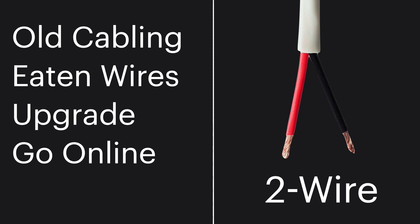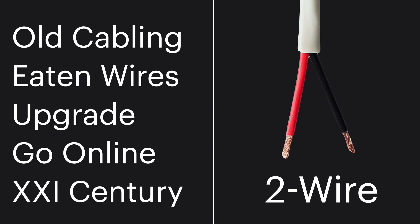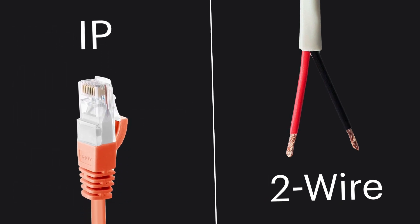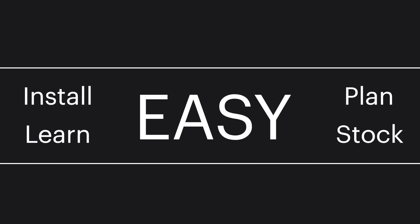It's great if your cabling was eaten by rats and you want to upgrade to a new system, go online, and be in the 21st century. With those two wires, not only do you get the video and audio, you have door control, even door control for a second door or gate, and of course power. So through those two wires you get pretty much everything you need. It's extremely versatile and convenient — you don't have to worry about what cabling your customer will have. You just get this one device and you're covered.